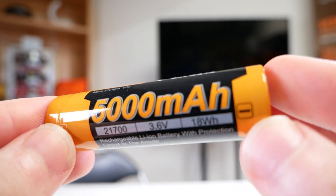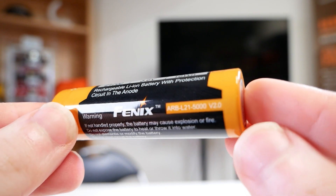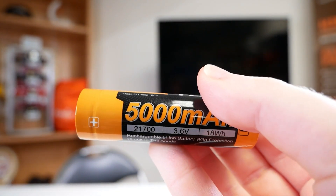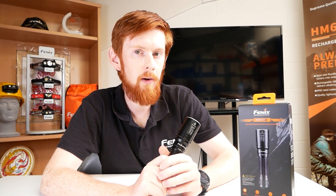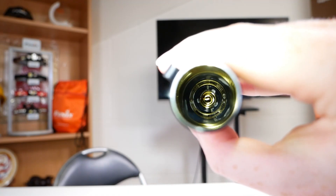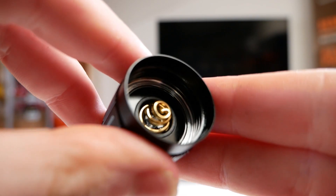Powering this unit is a 21700 5000mAh battery. The torch will need it, as whilst only generating 500 lumens of light it will only run for 2 hours 20 because of the energy draw from the laser. That 500-lumen setting will also be affected by some thermal step-down. The battery is also kept in place with a dual spring system, which will absorb any impact or recoil and prevent any momentary power failures.